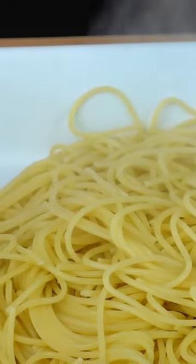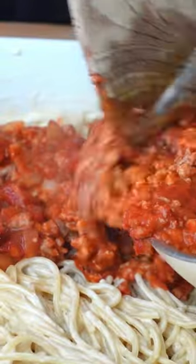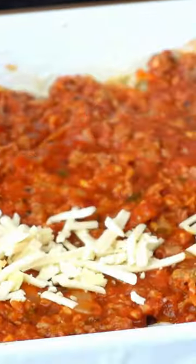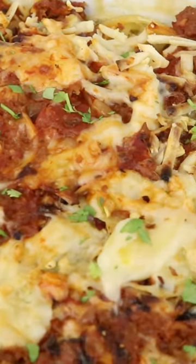Add the spaghetti into a large casserole dish and mix in the creamy alfredo sauce, then top with the vegan meat sauce and add any vegan meltable cheese on top. Bake it in the oven and it's ready to eat. The full recipe is on my blog.